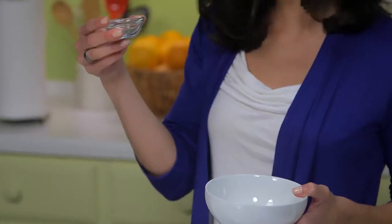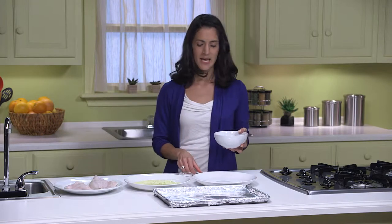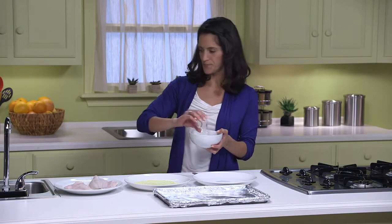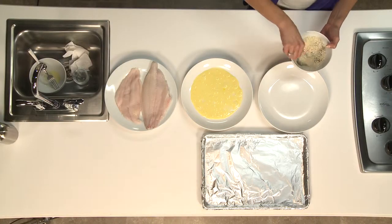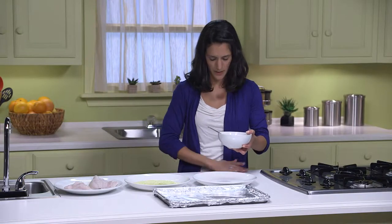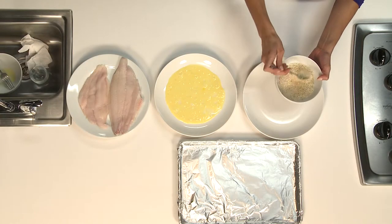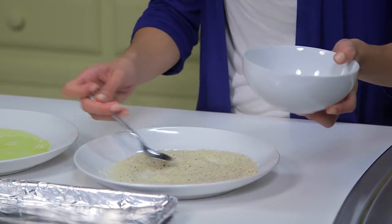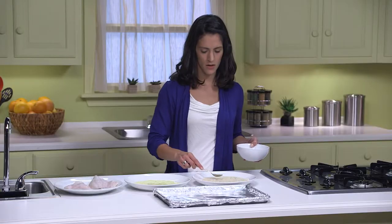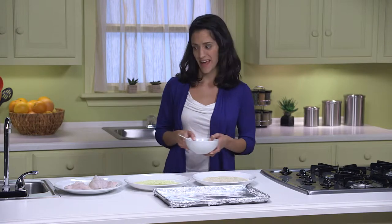Next, I'll mix in a quarter teaspoon of black pepper and a one-eighth teaspoon of salt. Mix that together — try not to spill it like I did. We'll pour this on a plate as well and spread it out so we can get those panko bread crumbs evenly on the catfish.